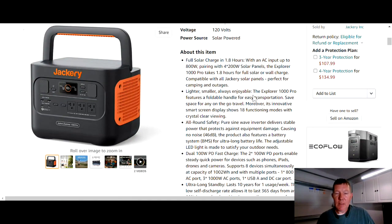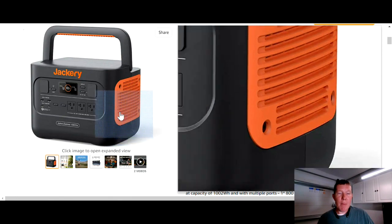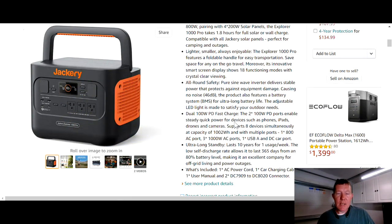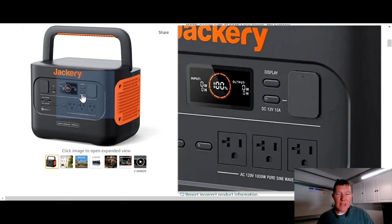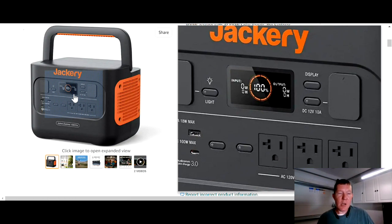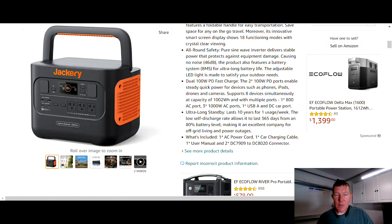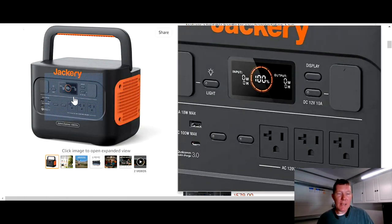One thing they don't tell you when you look through the description is what the battery chemistry is — what type of battery they use inside. I can tell you it's lithium ion, which is not the greatest battery. The lithium ion battery is going to give you about 1000 life cycles, meaning you can charge and discharge this battery about a thousand times before it starts to go bad. They tell you it lasts up to 10 years if you use it once a week. I don't want to be restricted to once a week — a lot of you are going to use this on a daily basis.